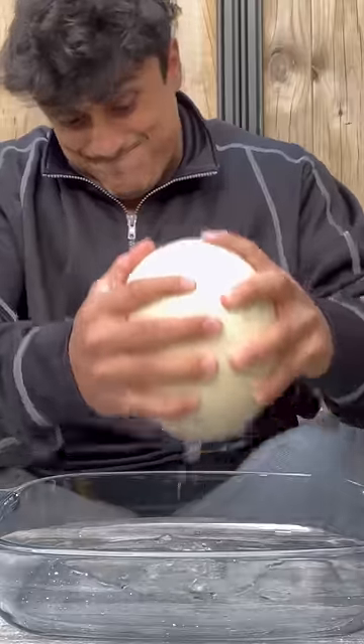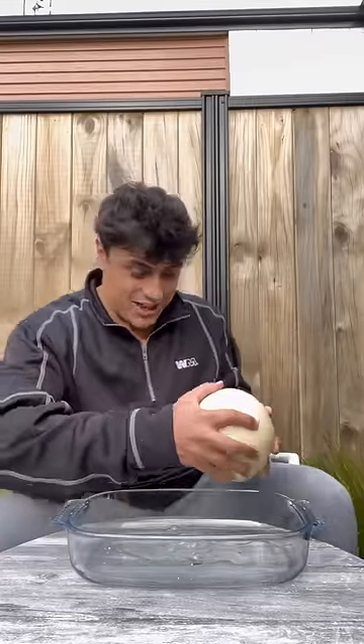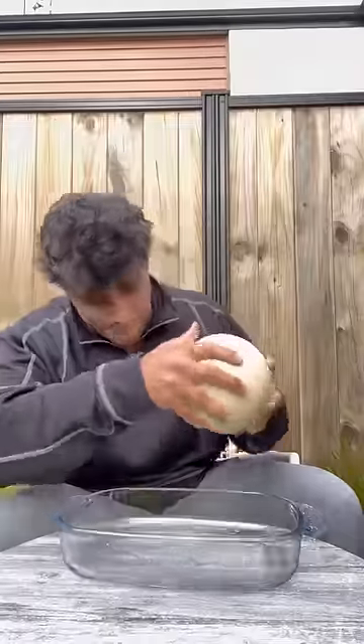This has got to be the messiest, like, least efficient way to do this. I know in the beginning of the video I said not to crack it, but we got a little crack.